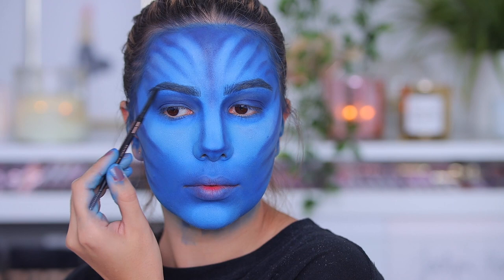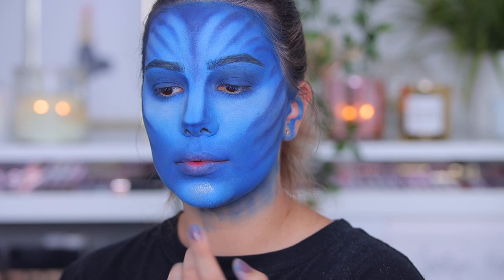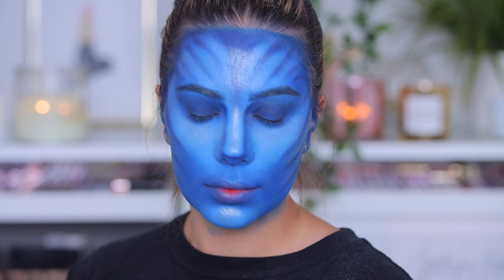Here I'm using the Diamond Bomb highlighter from Fenty Beauty — it's a super wet highlighter. The Avatar face is kind of glowy, so I wanted to mimic that, and it looks super cool. If you have any highlighter with some glitter, or even just glitter, you can go over the look with that and it will look so good and glowy.